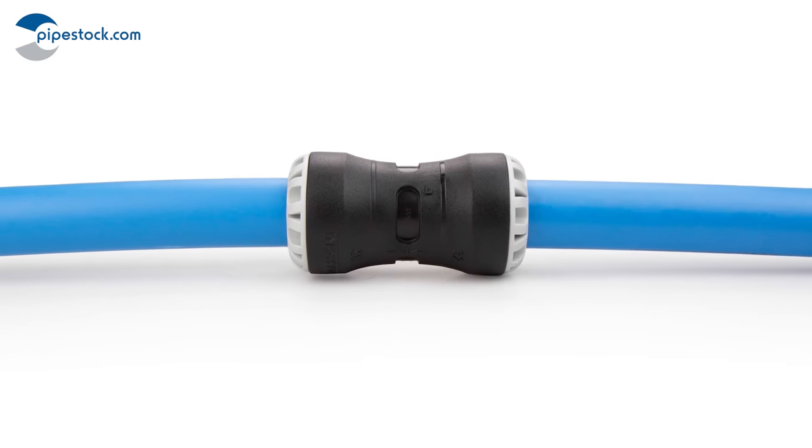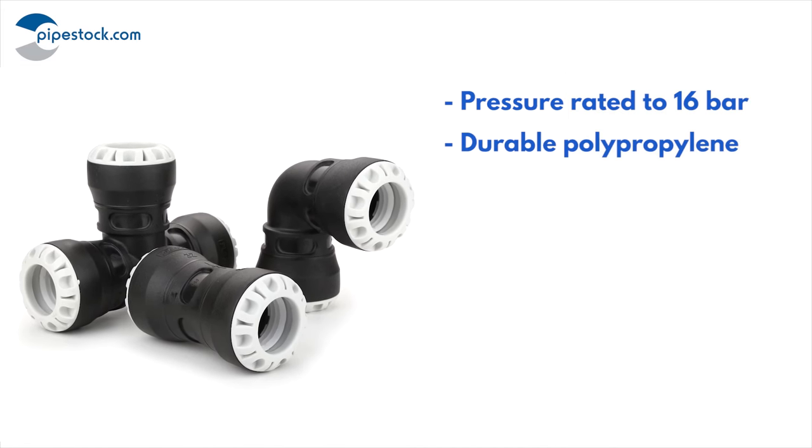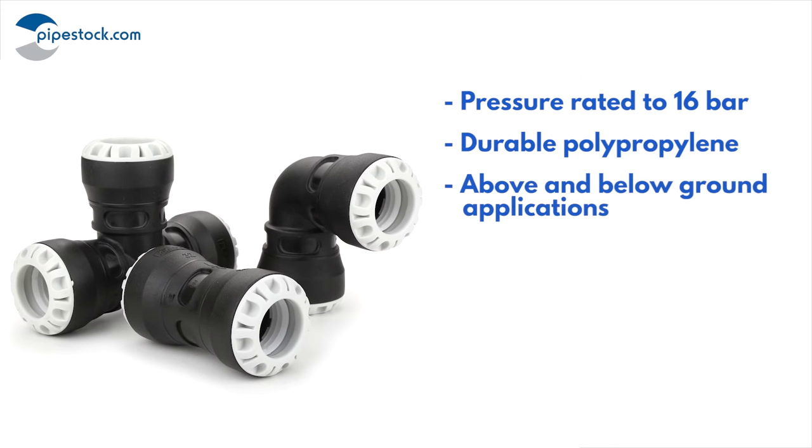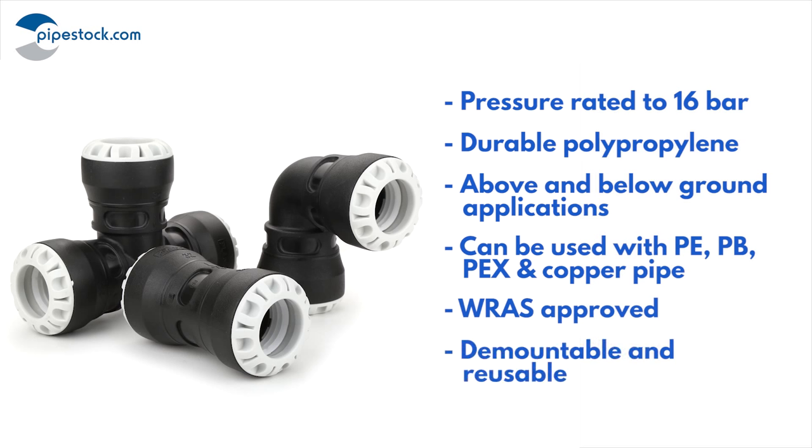Our push fit fittings offer quick and easy assembly and are pressure rated to 16 bar. They are manufactured from durable polypropylene, can be used above and below ground, and are suitable for use with PE, PB, PEX and copper pipework. They hold full RAS approval and are demountable and reusable.